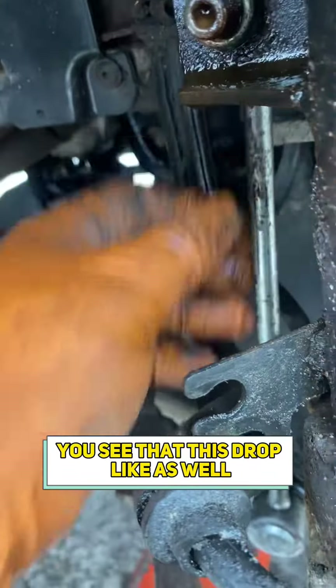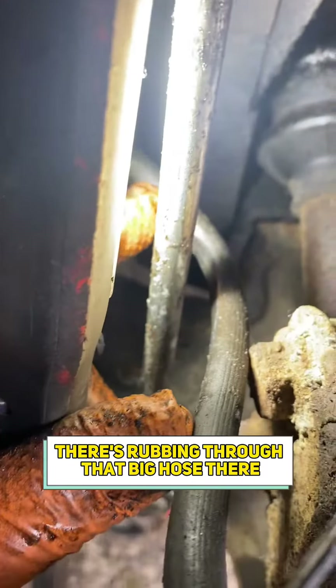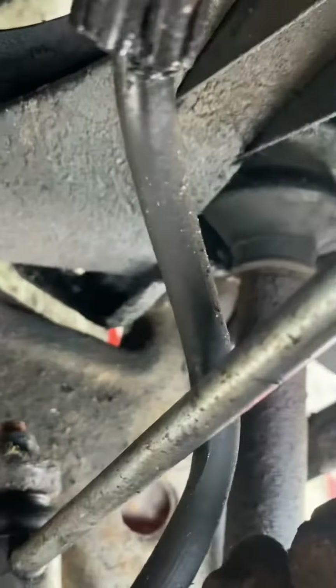You can see that this drop leg is relatively new. And if you get a torch on there, you can see where it's been fitted wrong — there's rubbing through that brake hose there. Pull that caliper off and you can see it in there.